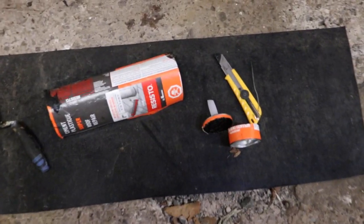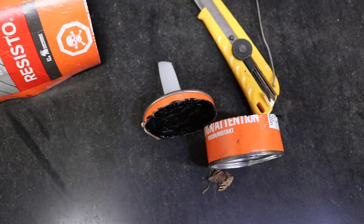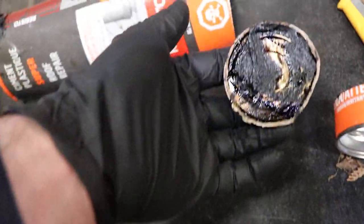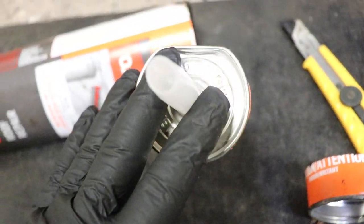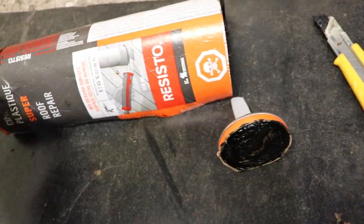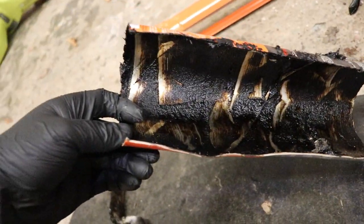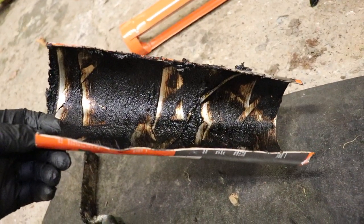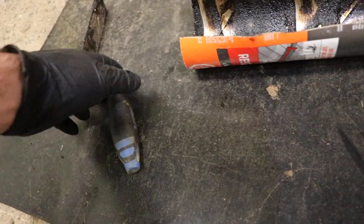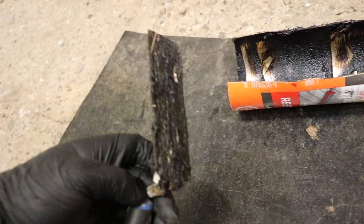What I recommend doing with these is just take an exacto knife, cut the ends off of it, and then slice it down the center. You get pretty good use out of it. Then just use a trowel to spread out the stuff.